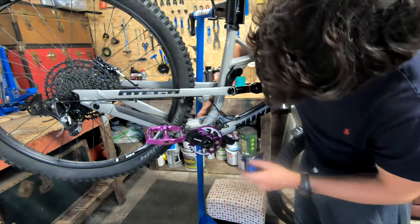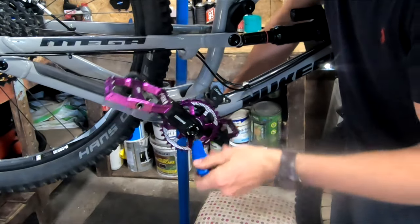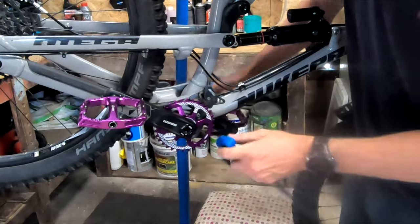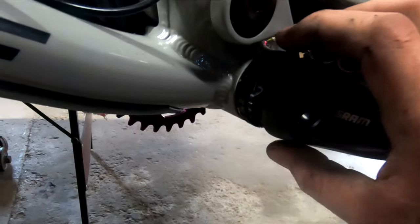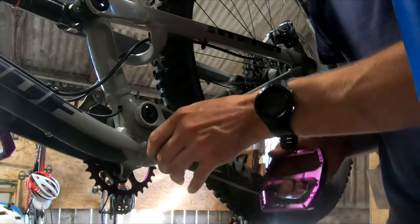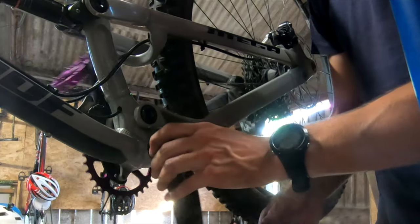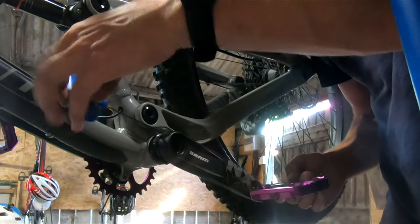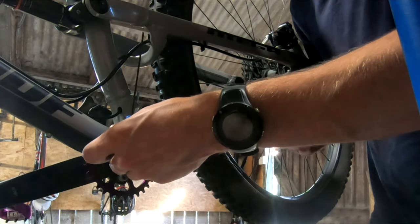Tighten it up - this actually goes to 50 Newton metres. I don't have a torque wrench that goes to 50 Newton metres so I'm just doing it by hand, but you really should be using a torque wrench. Give it a good pull and that's not going anywhere. For this side, with the little tension washer, just tighten that to the bottom bracket finger tight - no more than that - then nip the 2mm allen key up. Just give it a turn until it comes tight, make sure it's nice and firm. Don't do this too tight because that washer is plastic and you can easily strip the threads inside it.